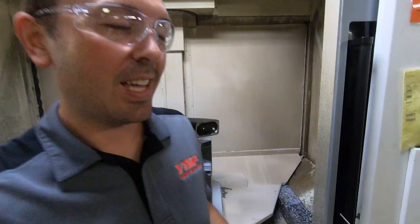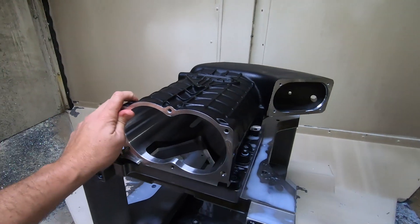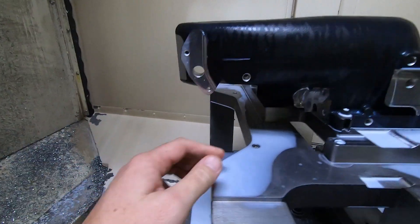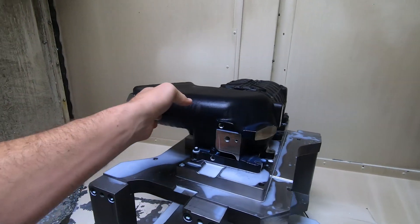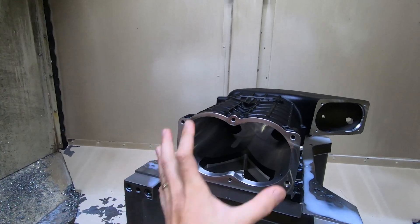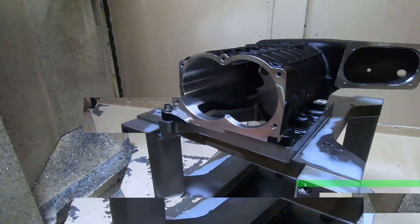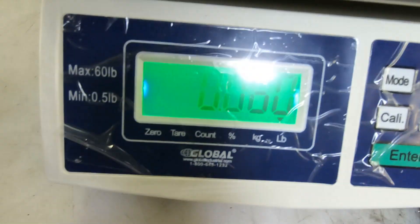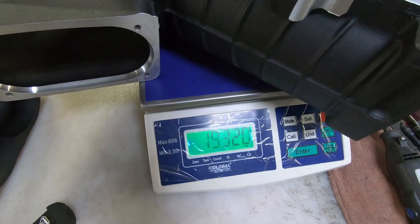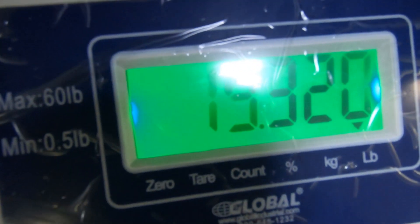Our Gen3R is done being machined. You can see the flanges have been cut. It does still have to go through final deburring to take these little edges off. All the critical surfaces such as the bypass valve mounting, evap, map sensor, fittings, and most importantly, where the rotor plate bolts up and where the bearing bores sit. The finished machined Gen3R comes in at 19.3 pounds. Now that this blower has been machined, we're going to go over to the inspection lab and see the next part of the process.